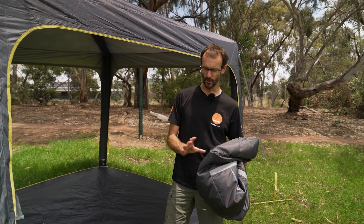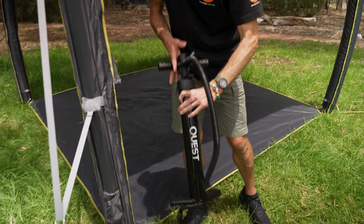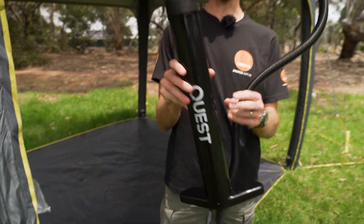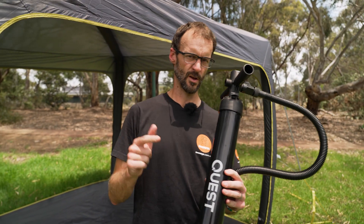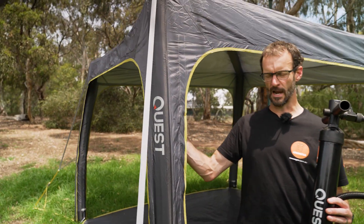It comes included with the floor, which is removable — we'll show you that in a sec — and you get a pump with it as well. The entire thing is set up with this pump. There are eight pegs in the ground, one for each corner, one for each guy rope, and then you just pump it up and you're good to go.